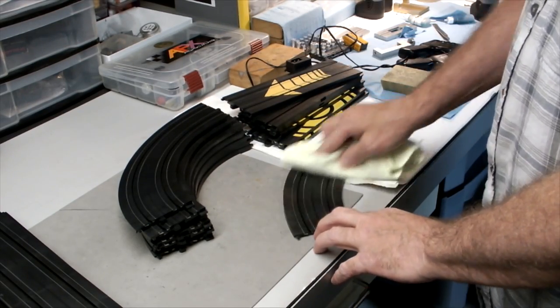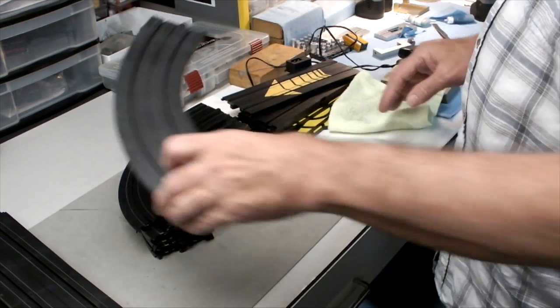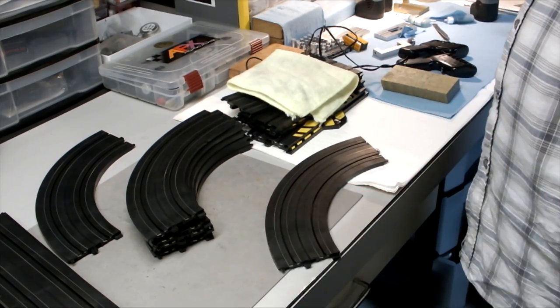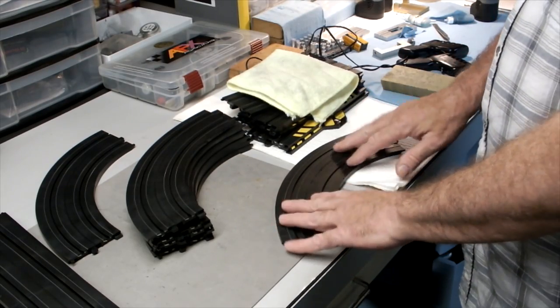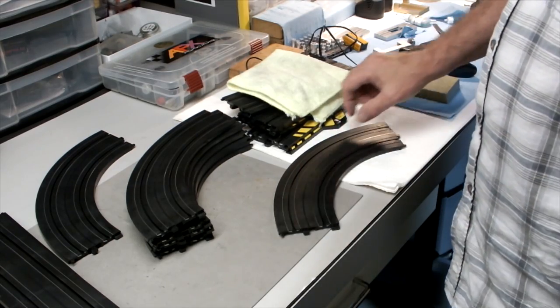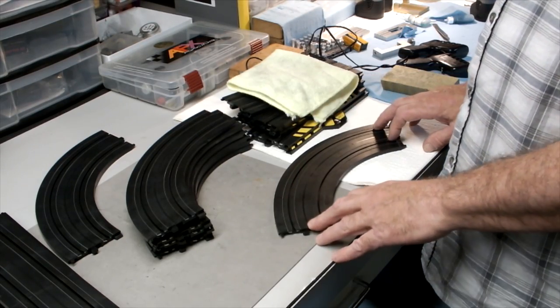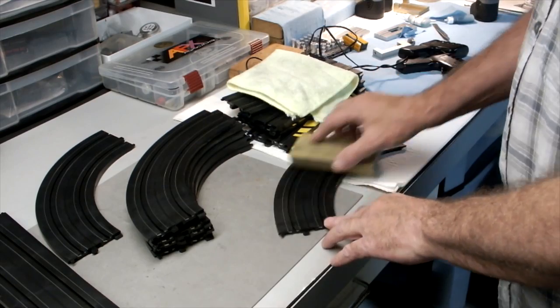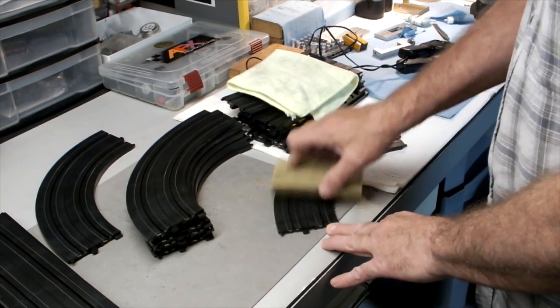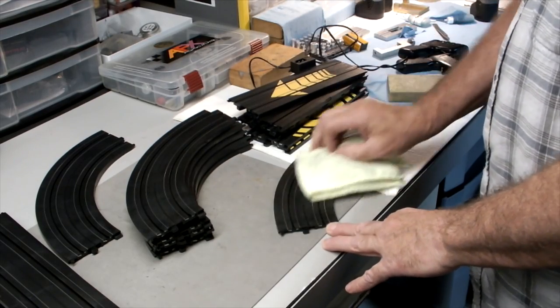Don't use sandpaper. Absolutely do not use steel wool — you'll be sorry you did. Because if you use steel wool, even after you vacuum it, there are micro amounts of it that get down in the track and stay there. Then you run your car over it with all the magnets and the bottom of the car looks like a fuzzy gorilla. That's definitely not a good situation.